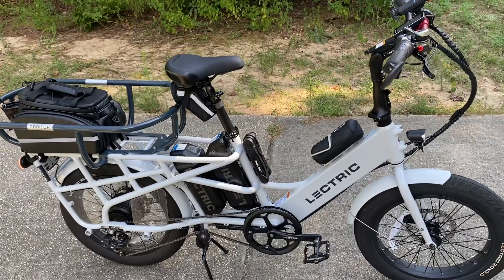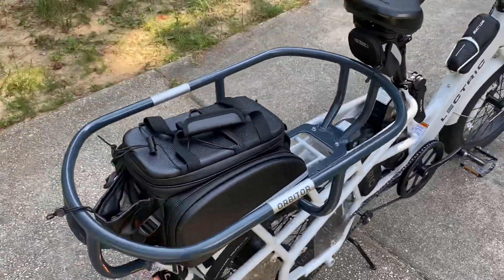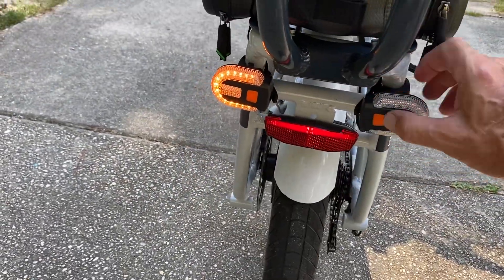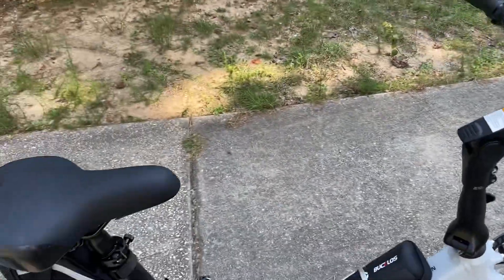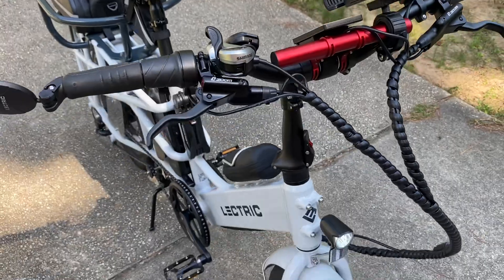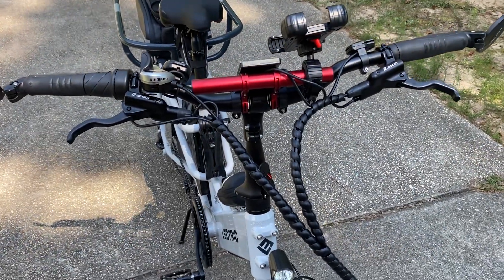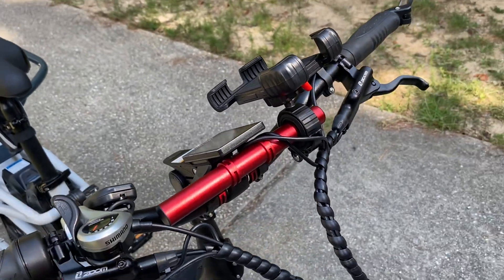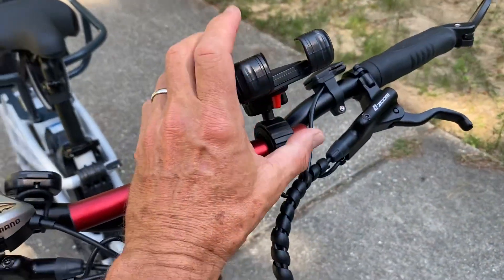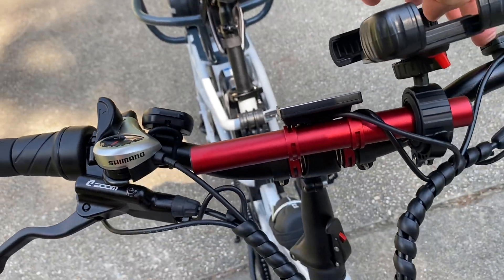I'm super stoked to have this bike. The turn signal lights I got from AliExpress — about six or seven bucks with a wireless controller, and they work really well. The handlebar extender was also from AliExpress, about three or four bucks. The phone holder came from Electric, which is great — it won't let the phone go, and you can lock it so it never opens up. Really simple and useful.